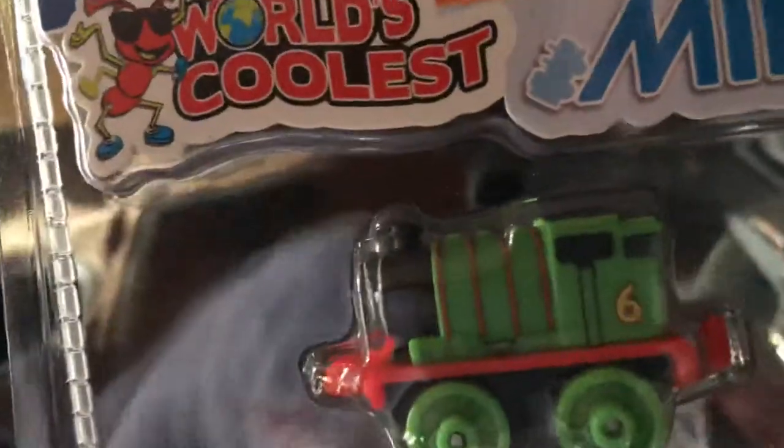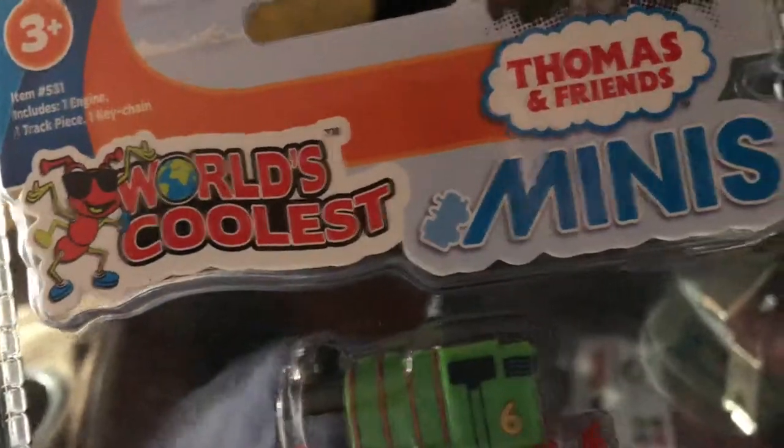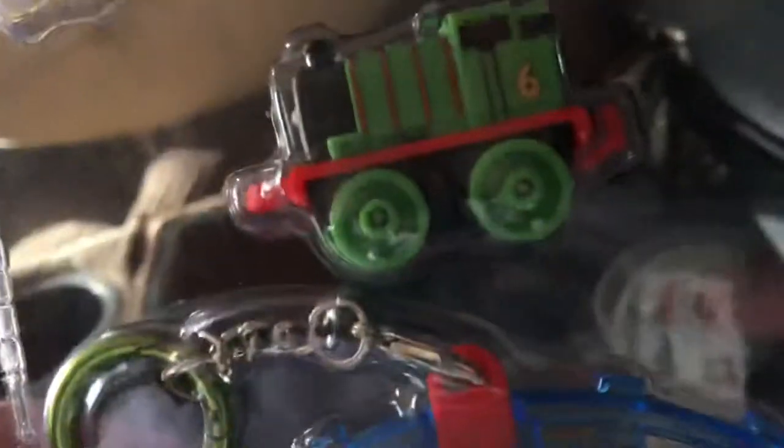Okay, Comment Gamer here. I'm gonna do an unboxing video of this World's Coolest Minis Thomas and Friends — here's Percy. Gonna open him up, let's pop this up.